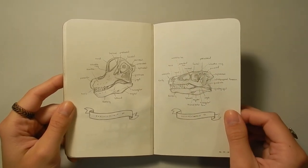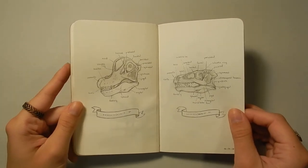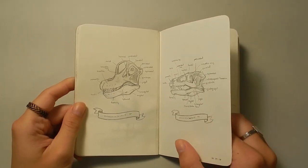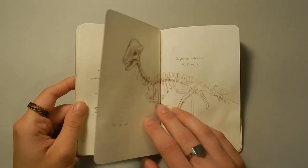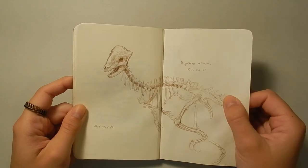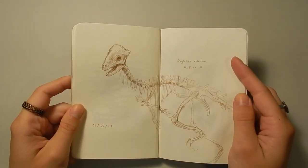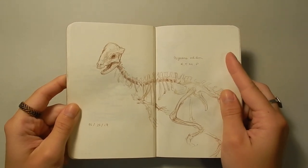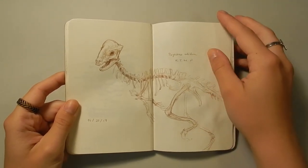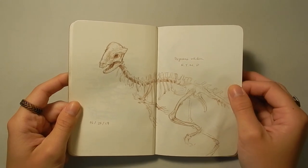The best way to figure stuff like that out is to just draw it yourself. Drawing is really great practice and sometimes you just need to draw plain old skulls. I find labeling really helps as well — it gives you a sense that you actually learned something. So on the last day of my sketchbook, I went to the Royal Tyrrell Museum of Paleontology, which I live quite near — about an hour and a half drive away. It's one of the best dinosaur museums in the world and I'm super lucky to be so close to it, so I did a lot of drawings there.